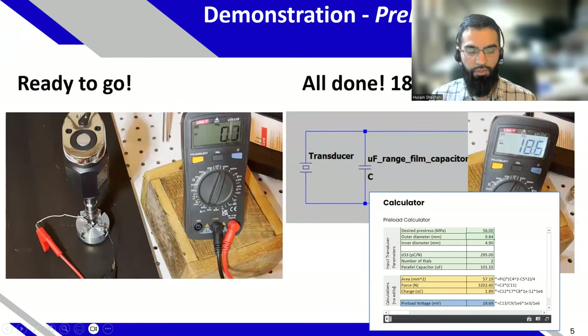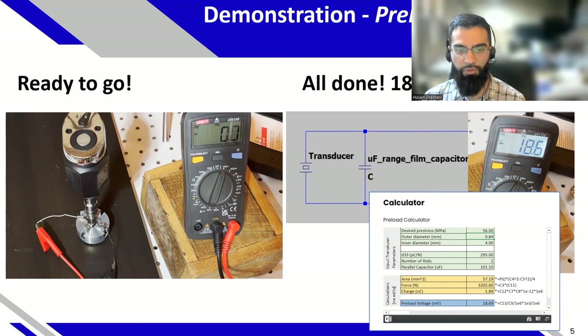When we preload a transducer by torquing it, we create charge on the transducer, which then develops a voltage over a parallel capacitor that we put in like a sensor. That creates a Q equals CV relationship — by measuring voltage and knowing the capacitance of the large film capacitor, we can determine the force and stress. There's a calculator for that on my website. Basically, the voltage we measure is proportional to the preload according to certain equations.